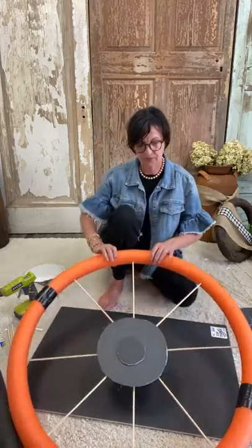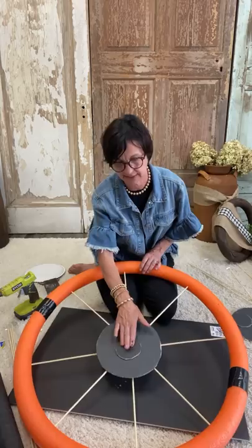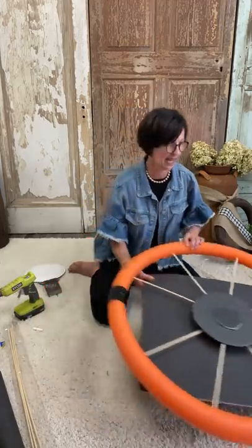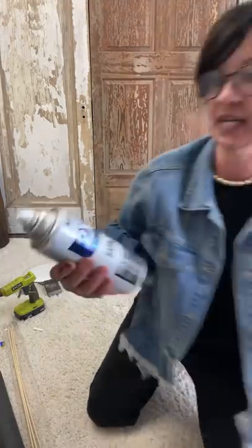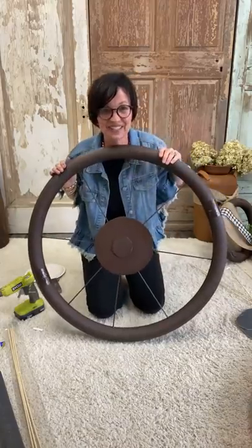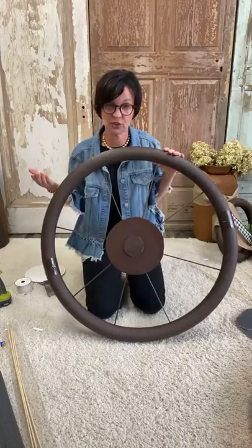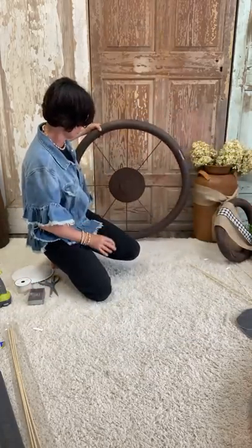All you're going to do is hold that down and it'll attach. Flip it over and put the other one on the other side — takes a few minutes to hold still. So this is the before. Now you're going to go outside and take a spray paint — I used Rust-Oleum 2X in Satin Espresso. I went outside and spray painted it, and guys — it's amazing. It's quick, it's easy. If you have the spray paint and hot glue, it costs four dollars to make this. Four dollar wagon wheel.